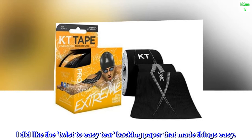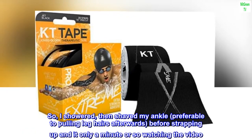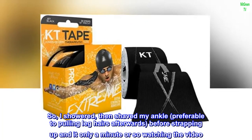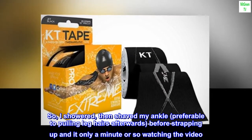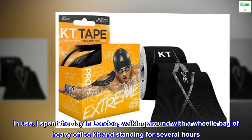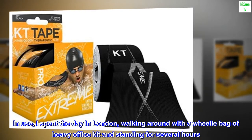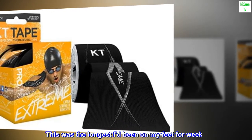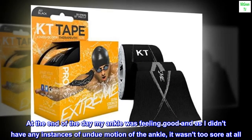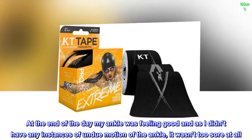I did like the twist to easy-tear backing paper that made things easy. So I showered, then shaved my ankle — preferable to pulling leg hairs afterwards — before strapping up in it in only a minute or so watching the video. I spent the day in London, walking around with a wheelie bag of heavy office kit and standing for several hours. This was the longest I'd been on my feet for weeks. At the end of the day my ankle was feeling good and as I didn't have any instances of undue motion of the ankle, it wasn't too sore at all.